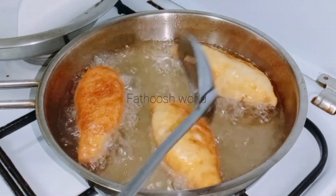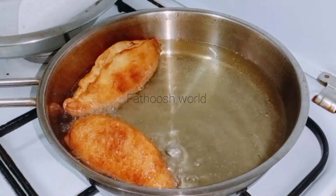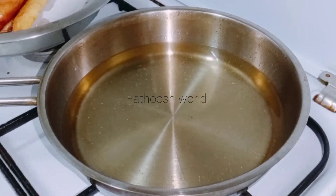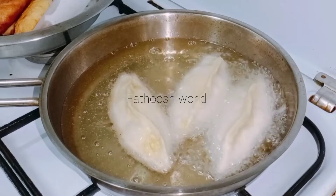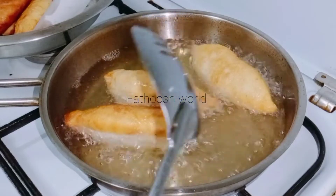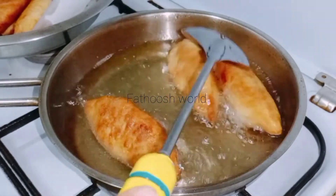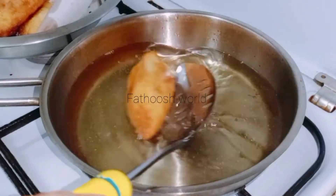If you want to make this recipe, you should not use a lot of oil. Fry it in a plate. I am going to put it on a high flame, put it in a brown place, put it in a safe place. I am going to fry all the ingredients in the pan.